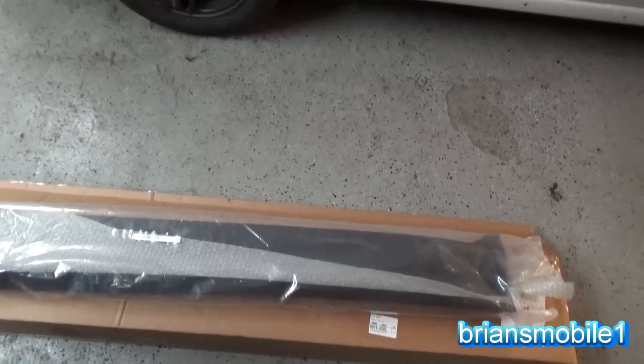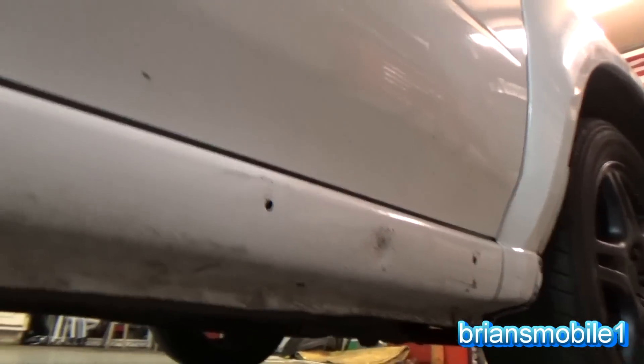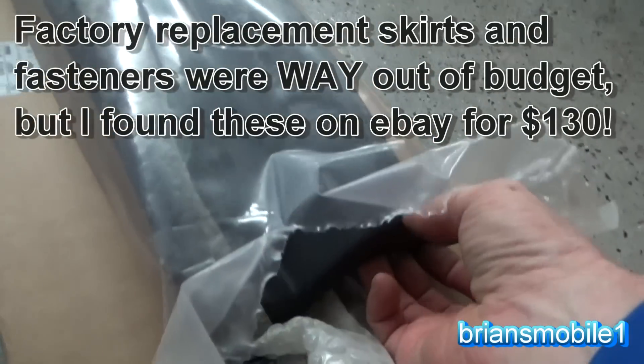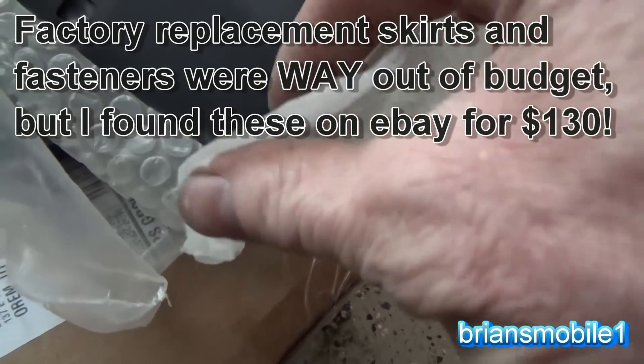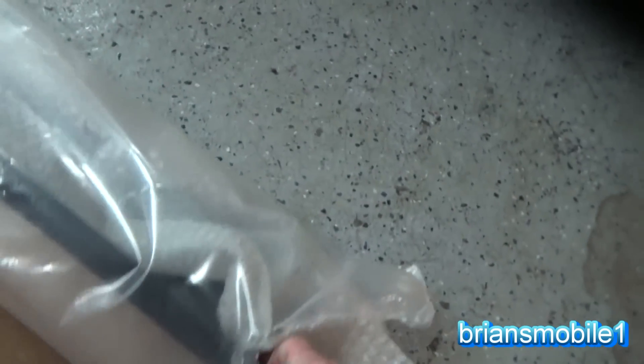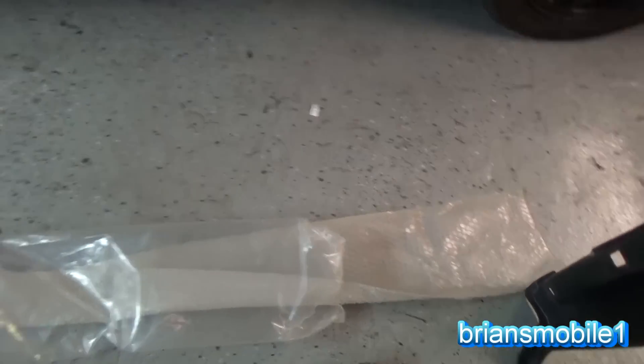So here's the side skirts — getting ready to put them on. You can see there's nothing there now, just little body clips and things underneath. If I go under here, you can see they're missing from this side but present on the other side. I got these online for $130 — seemed like the best deal going. Look at the bubble wrap. It looks like it's been through a sandstorm or something. It's just really gritty, really dirty.